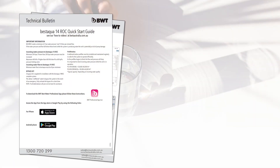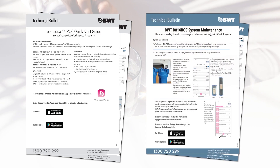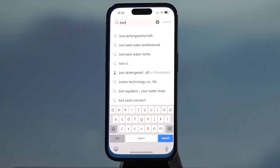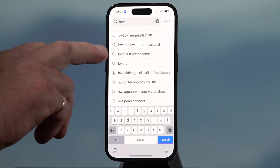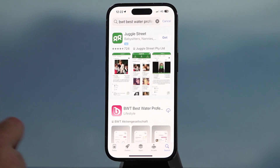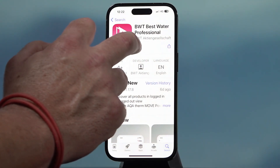In the box with your unit you'll get a quick start guide and a complete operating manual. You'll also need to download the app. To do that on Android or Apple, go to the app store, open it up, and search for 'BWT Best Water Professional'. Click on that one — you'll see the pink icon — and download it.